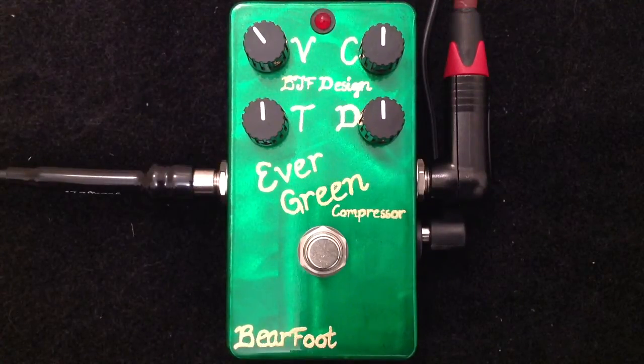Hey everybody, Curtis here. I'm going to demo the Evergreen compressor from BarefootFX for you.